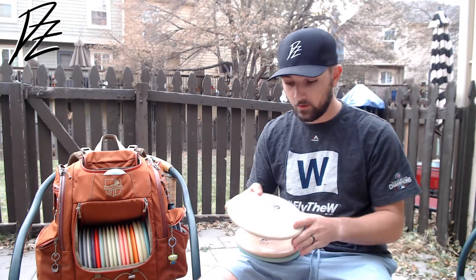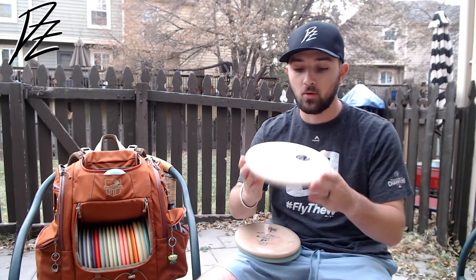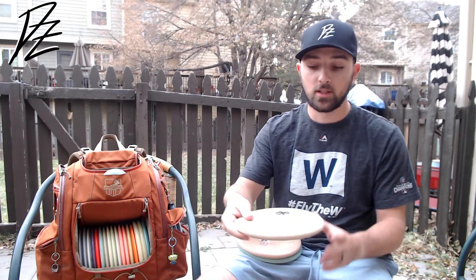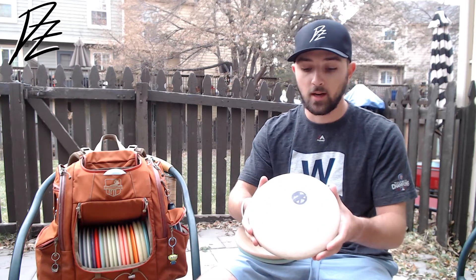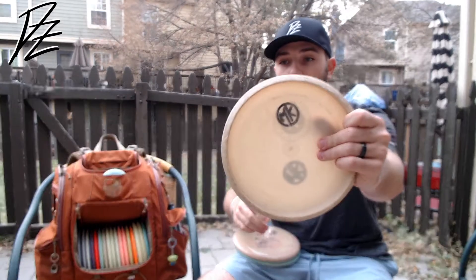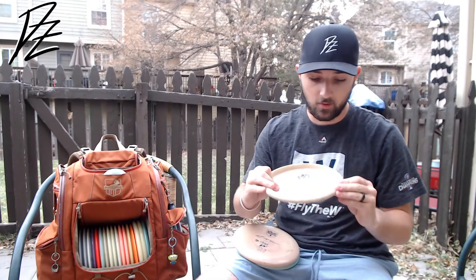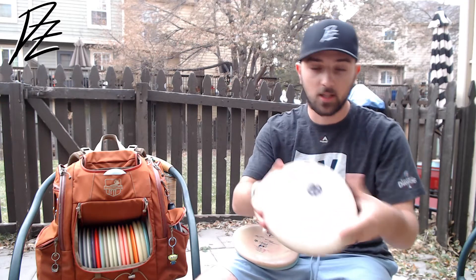Next I've got three P2s for throwing. One super beat up D-line P2 — this is an older run, super beat up, super understable. Just touchy turnover shots, flip up wooded stuff. Very tricky, very fun to throw. Kind of point it anywhere and it'll handle that line a little bit. One cool part about this thing is I've got that cool MK logo on there — I got a rubber ink stamp the other day and I've been throwing that on every disc.